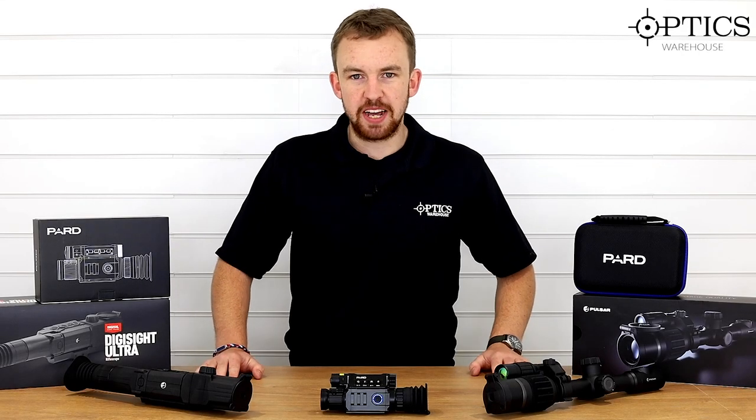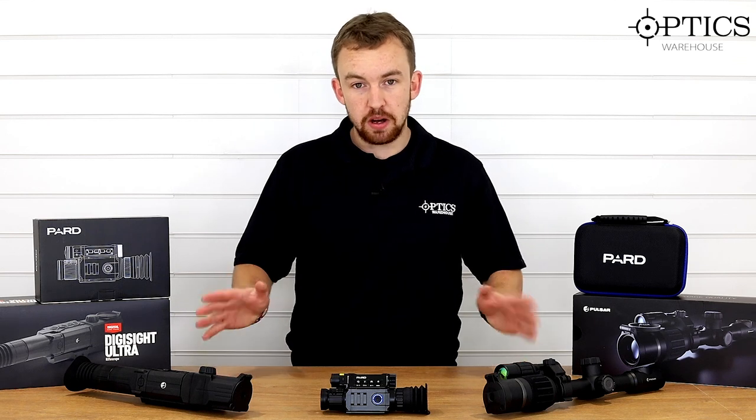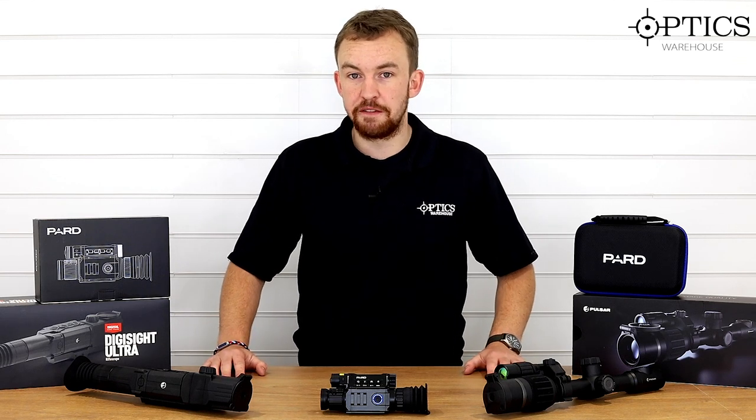Hi guys, it's James here from Optics Warehouse, your night vision and hunting specialist, and today we're going to be looking at part two of the best night vision of 2020 so far.